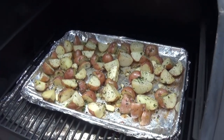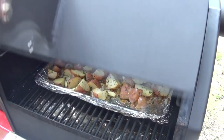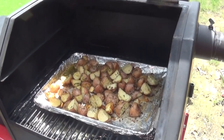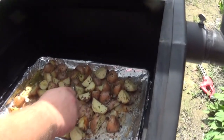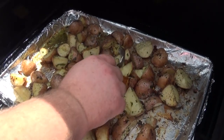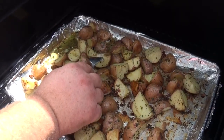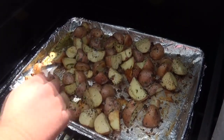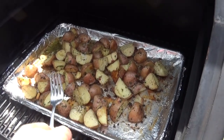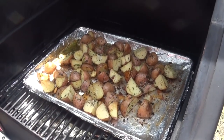It's smelling awesome out here — that garlic and bacon smell when you're at the smoker outside is just great. These potatoes have been cooking for about an hour and 15 minutes total and they're starting to get to where I want them. When I take a fork and mash one, I can tell they're tender enough — that's what you're looking for. They're starting to get that golden roasted color on the outside. We'll let them go another 15 minutes and call it an hour and a half.